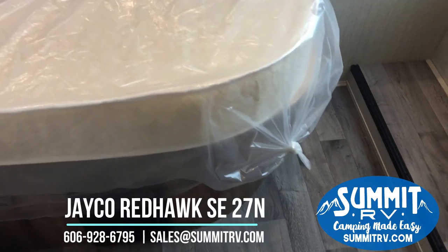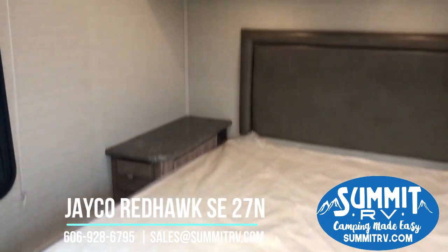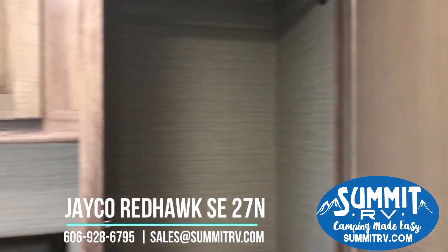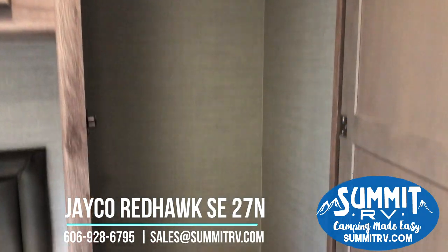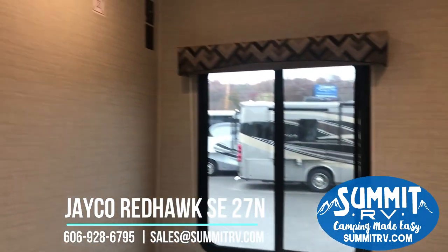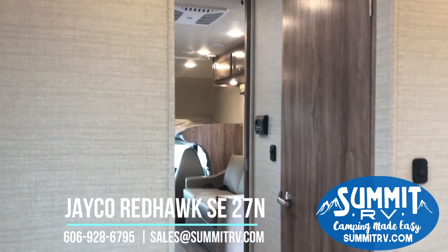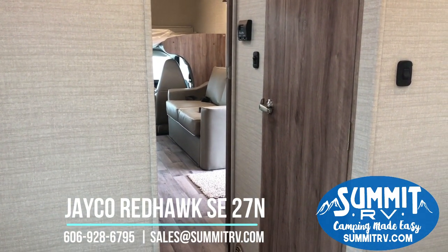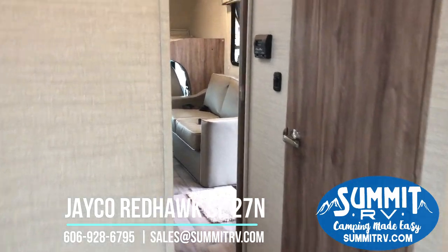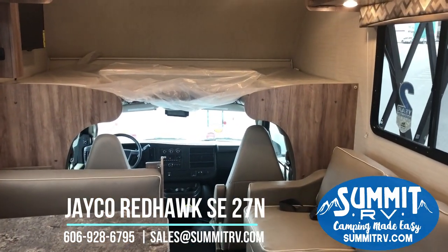Now we'll head on into the bedroom. You can see we have a memory foam mattress — it's going to be nice and comfortable. This is a camper-sized queen. We have storage on both sides of the bed; the larger closet is on the right and it is a very nice-sized closet. In the bedroom there is a place to mount your flat-screen TV as well. This is a full walk-around bed, so you're not going to have to worry about being cramped. This RV is prepped for satellite, and it has electric entrance steps as well as the power awning.